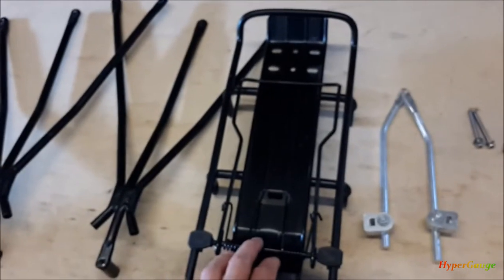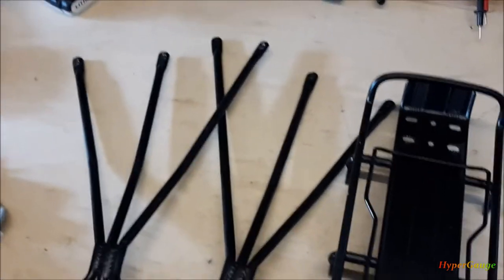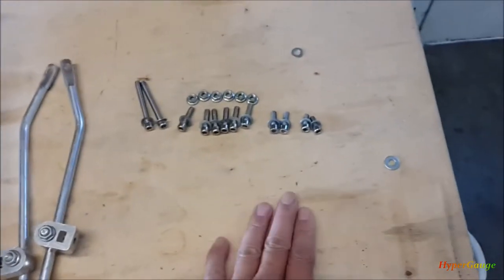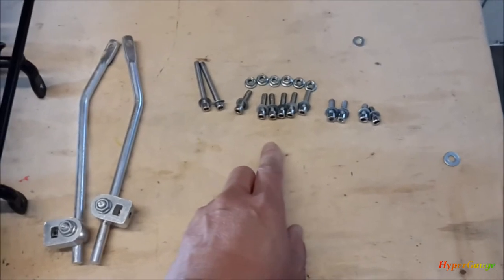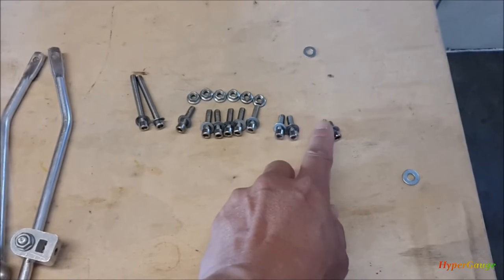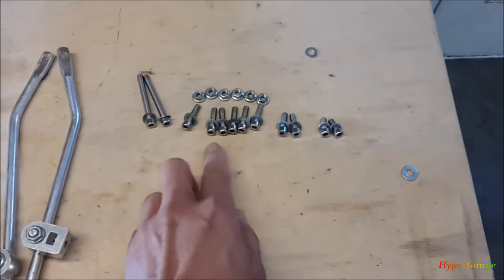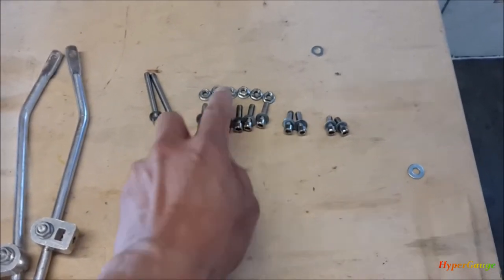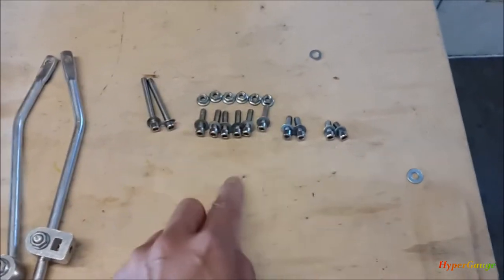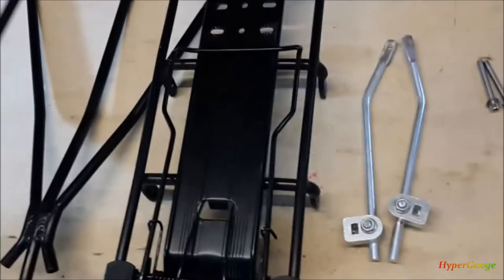It does come with instructions but it's just one piece of paper and didn't show much, so I didn't bother trying to understand it. It's very straightforward. It comes with all the screws, nuts, bolts, and washers. The shortest ones I organized together — they all come with a washer. This one is slightly longer, and these are six sets with nuts, which I think mount on the side frame.